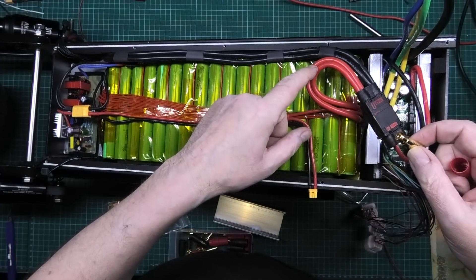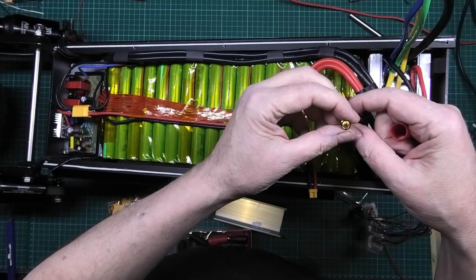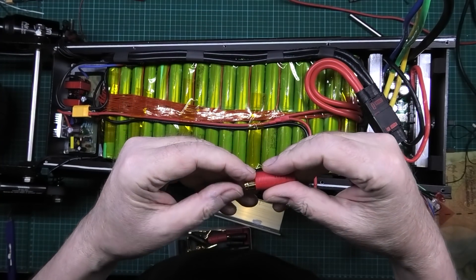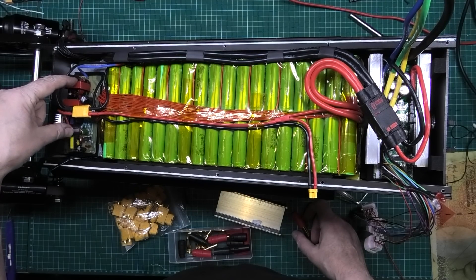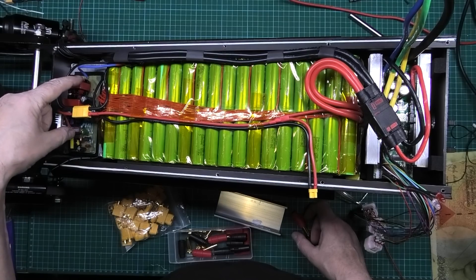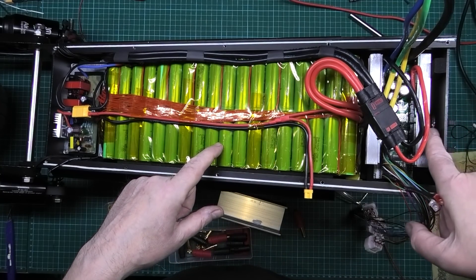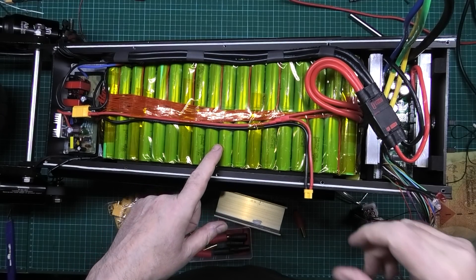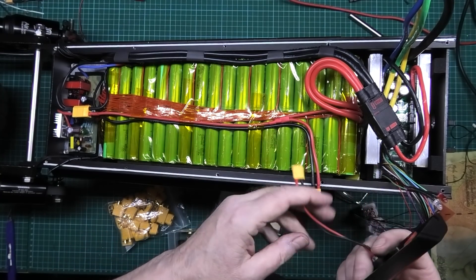I need to get two 8 AWG wires in there, and that ain't gonna be easy. This is the DC to DC converter — it takes the 70-something volts down to 12 volts for all my electrics, which I've still got to run across here. They come out of the hole here, and you can see how much gap I've got to put the wiring through — so that's gonna be another tight squeeze.